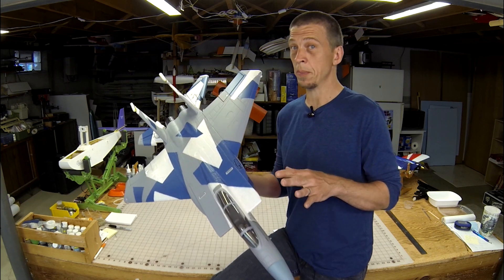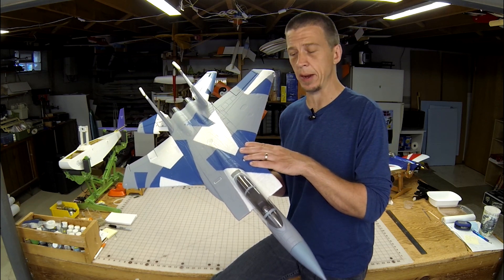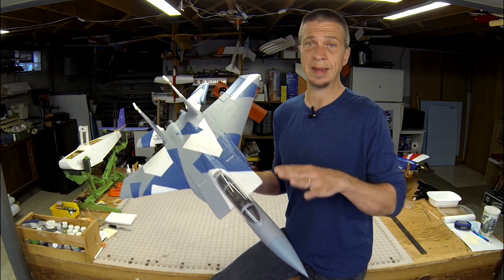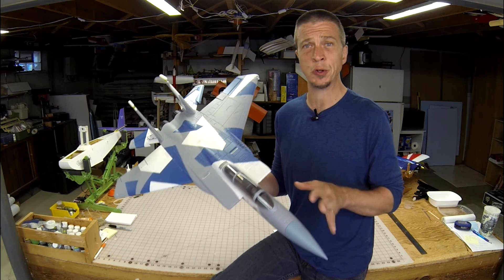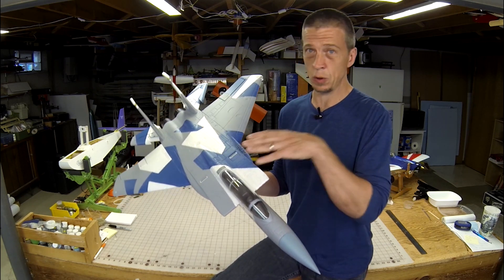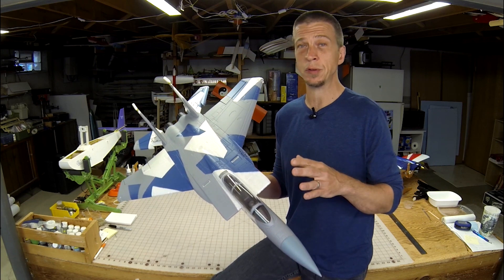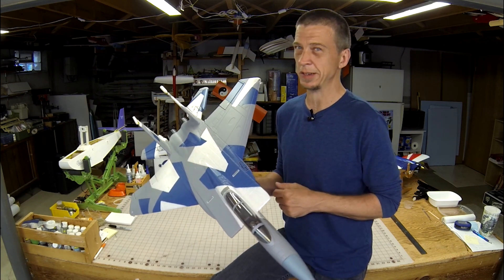Hey everybody, it's Terry. Welcome back to the workshop. Today we're going to talk about the F-15 Eagle from E-Flight. This is a sports-scale model of the full-scale jet fighter that's been around for decades. If you've ever wanted a downsized F-15 of your own but were intimidated because you thought it would be too complex or too difficult to fly, turn up your speakers and scoot closer to the screen. This F-15 has features intended to make things easier for modelers who aren't used to building or flying fast-pointing airplanes. Stay tuned and I'll tell you all about it.